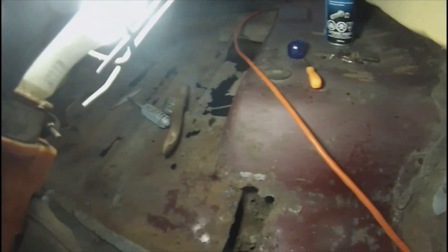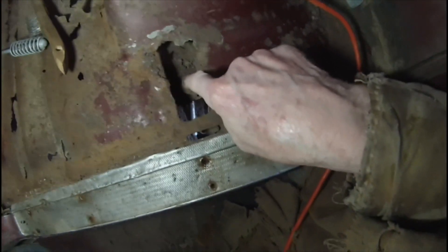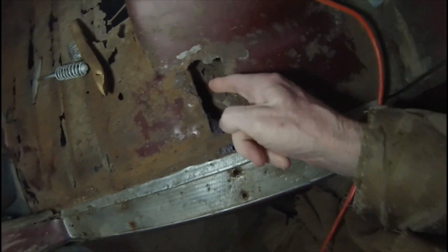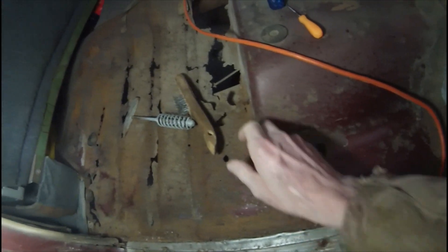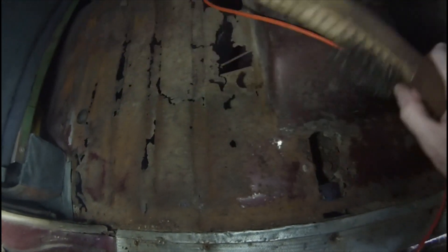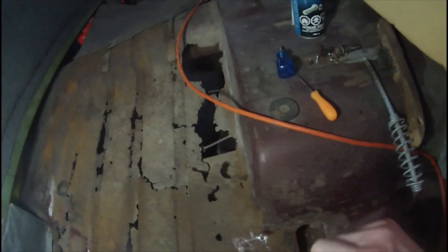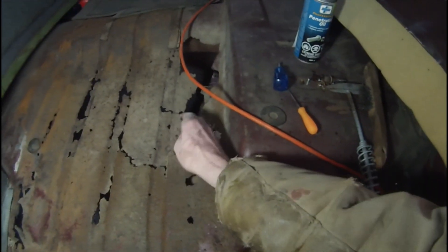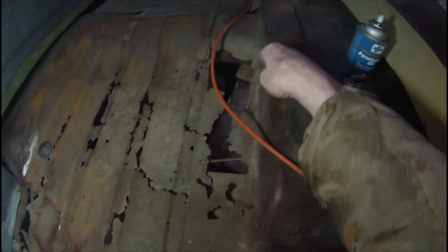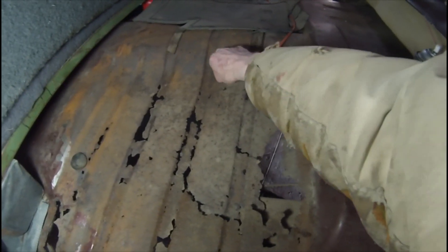I don't think I've ever showed anybody just how bad the floors are in this car. This is one of the actual body mounts here — it's pretty much rusted right off the floor. I think it is connected further back inside there. The seat section here is quite solid, still got the original paint on it, which is great. Once you get down onto the lower part of the floor though — major, major rust, right up to the drive shaft hump there. A little pinhole there, another one.